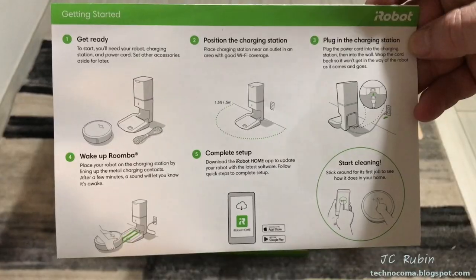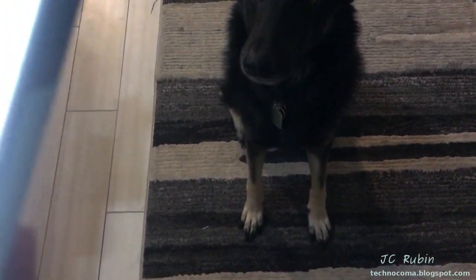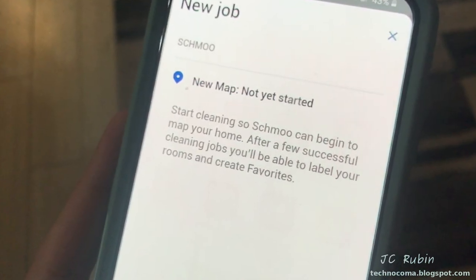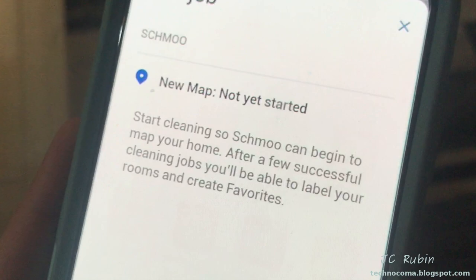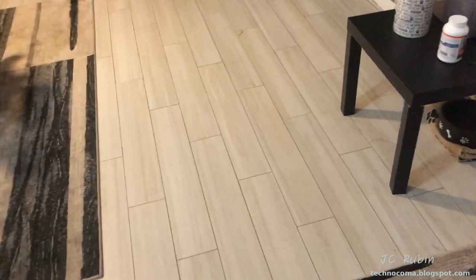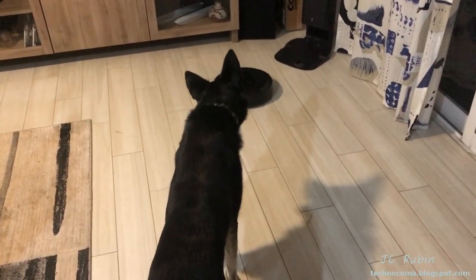The next step in the start guide tells us to start cleaning, so we did. We were excited to see how Lily would react, so we got underway and hit the new job button. This is where the guide is a bit wrong, because mapping could be done as a separate feature without cleaning — the device runs around without vacuuming, using less power, and it's much more efficient as we'll find out later. But we'll continue, and don't judge — we'll let the floor go for a couple of days to do this test.